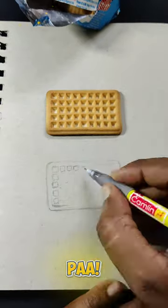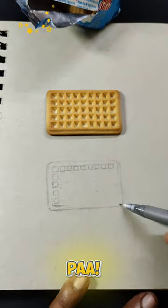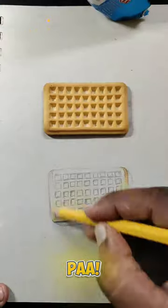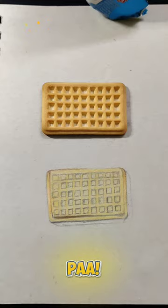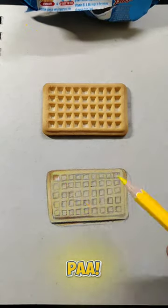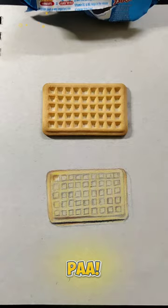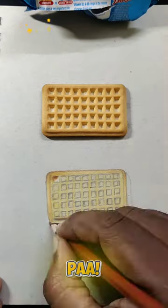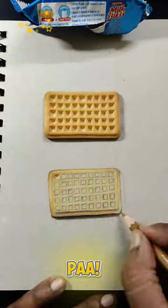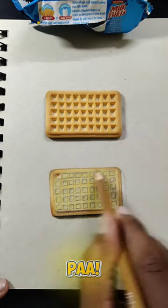If you want to choose the biscuit, you can choose the color of the biscuit. If you want to choose the biscuit in the view, the biscuit is yellow. I choose the color of the biscuit: black, white and coffee.